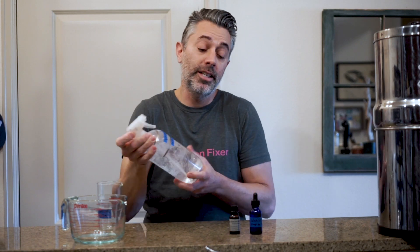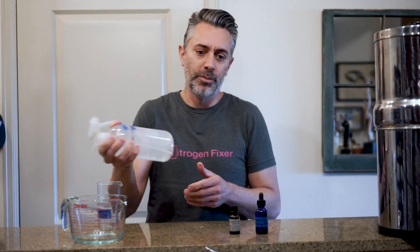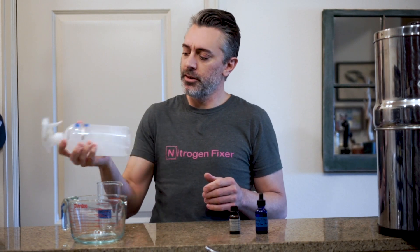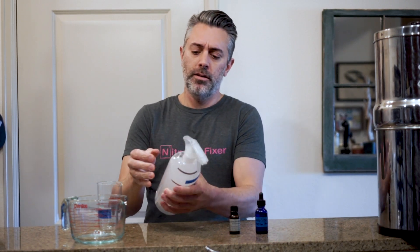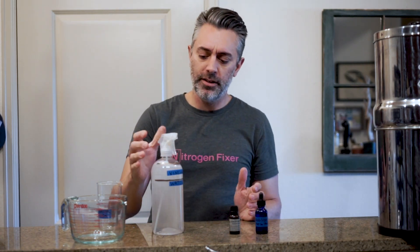Now, there are some natural alternatives. Polysorbate 20 is not technically a natural product — it is derived from sorbitol, which is basically a fruit alcohol, but it is not itself natural. There are some natural alternatives, but as far as I can tell they're not nearly as effective.